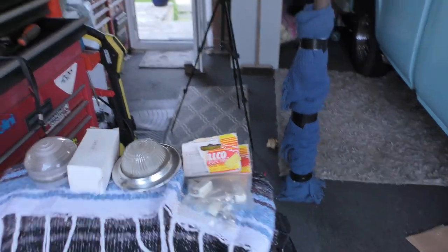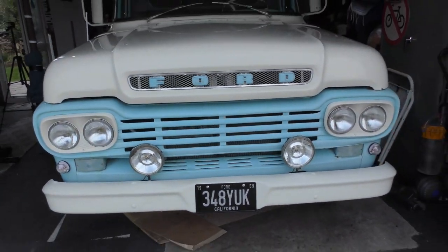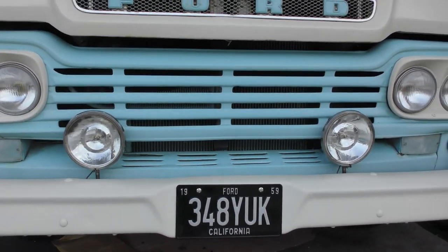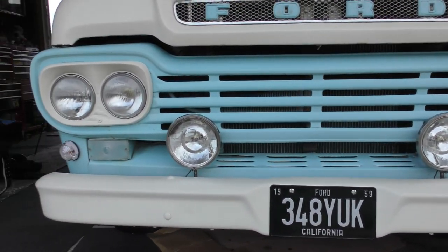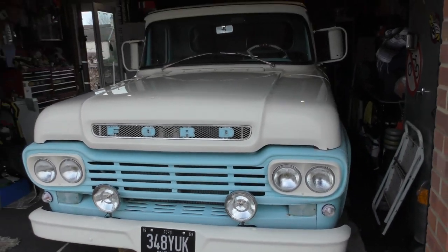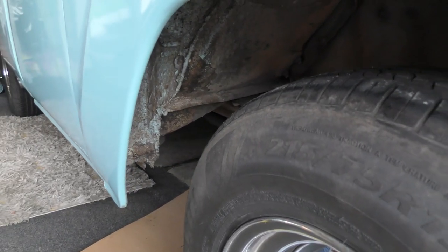I'm going to use that as a reverse light — I want to drill it in the back. From the front, I actually like these spotlights — they're 1960s ones. They look quite nice, slightly bigger, but it's all painted up now and starts looking really yummy.